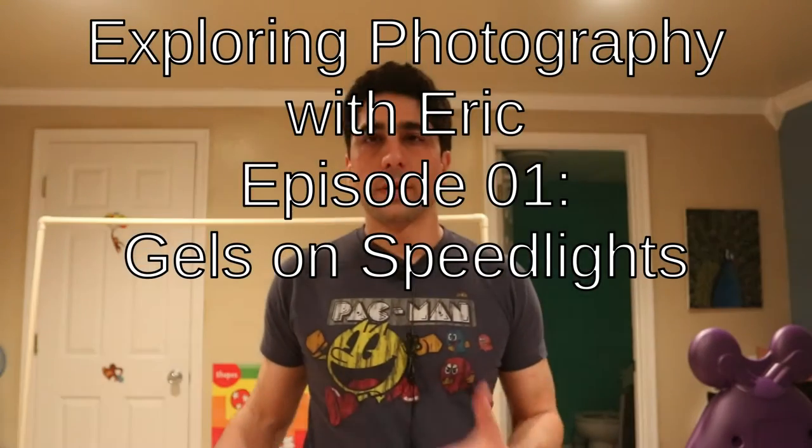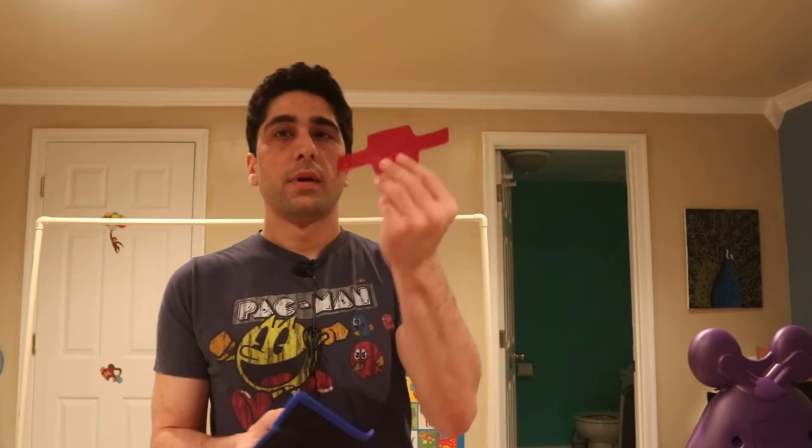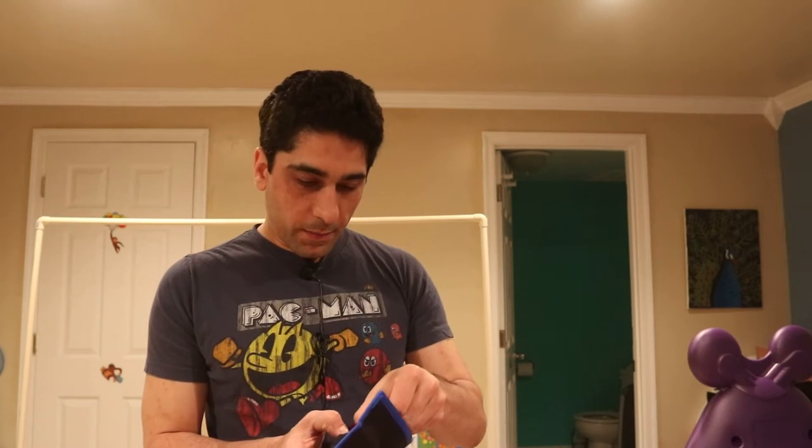Hey there, Eric here in my basement, which also happens to be my home studio. I've been watching a lot of videos by Gavin Hoey — he's been talking about how to use lighting in your small studio to come up with neat effects. I ordered a set of gels that go on speedlight cameras, and after seeing his ideas on how you can use that to affect the mood, I decided I'm going to try one of those shots.